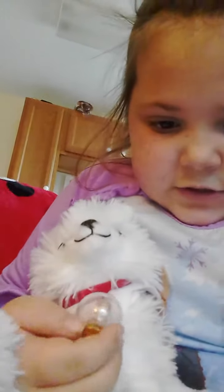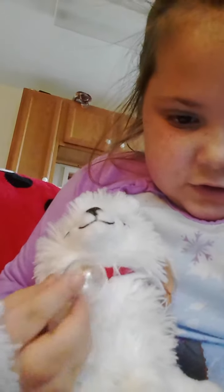When it says stuff about the magic snow globe, this is what the magic snow globe is, right here. Swirl it out and shake it.